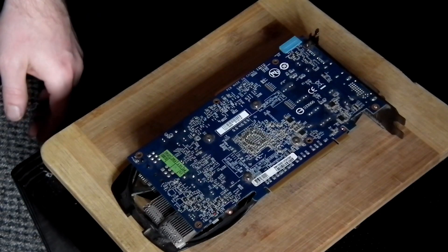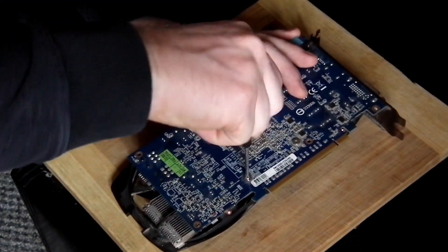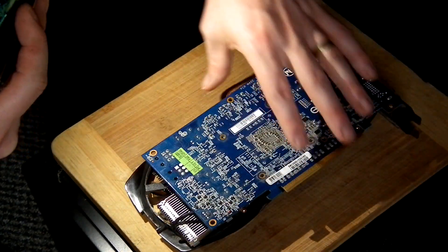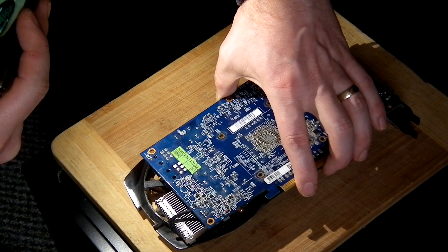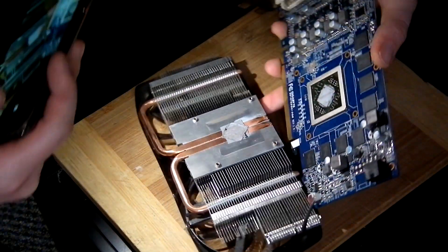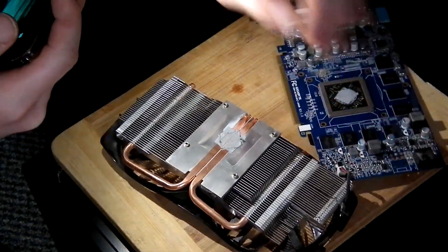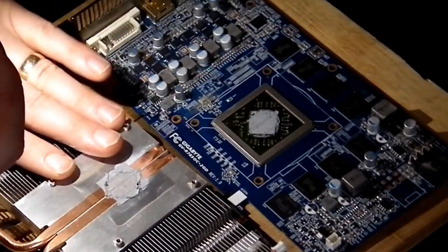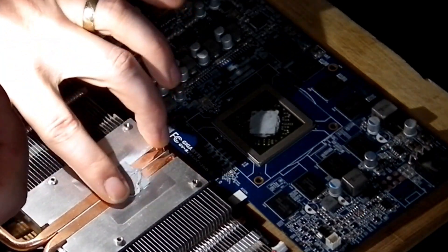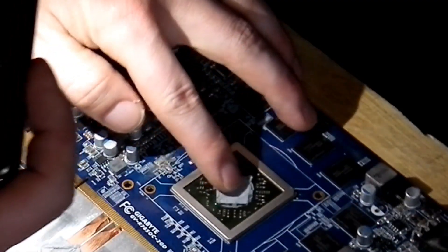This card has only simply 4 screws on this side. Just use a cross-head screwdriver and take it off. Once done, with these 4 screws just gently take off the cooler - I will try just with my hand. Here you go. I unplugged the fan connector. The main problem why this card does not have a signal is probably overheat, because look at this thermal paste - it is actually dry. Look at that, so dry.